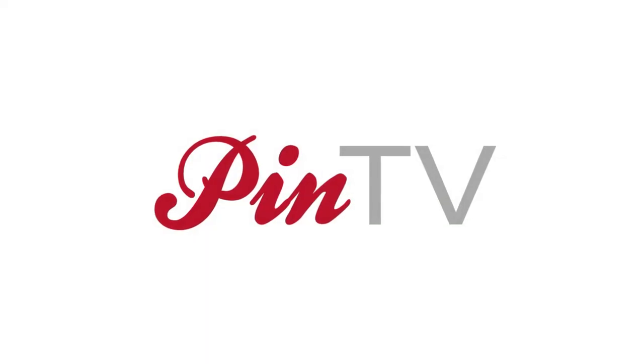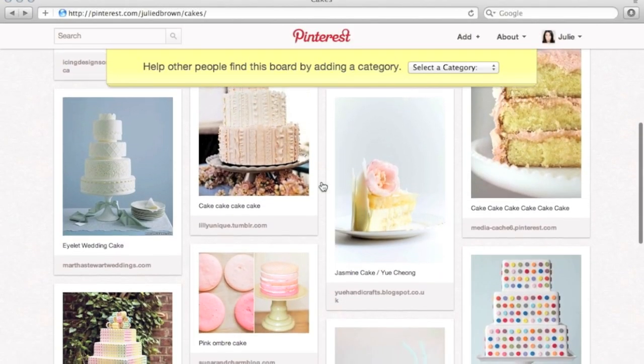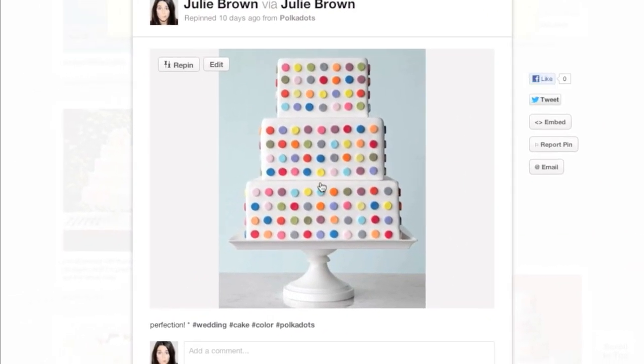Today on PinTV, we're decorating a cake. My nephew's birthday is coming up and I'm making him a cake. So I started by doing some pinning on Pinterest and of course I found tons of inspiration. But most of the cakes that I found are made with fondant rather than regular frosting. So today I'm going to show you how to make a simple birthday cake using fondant.